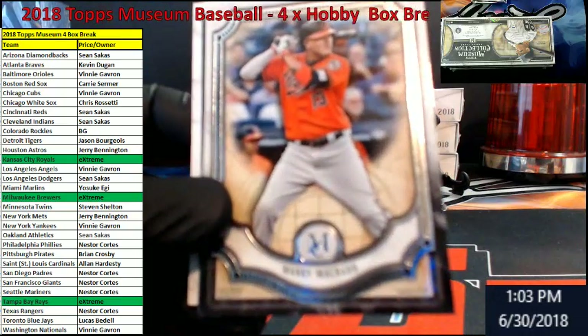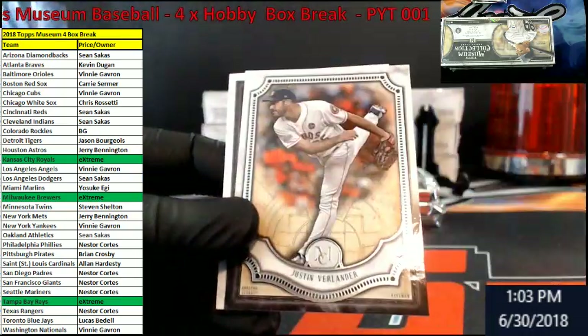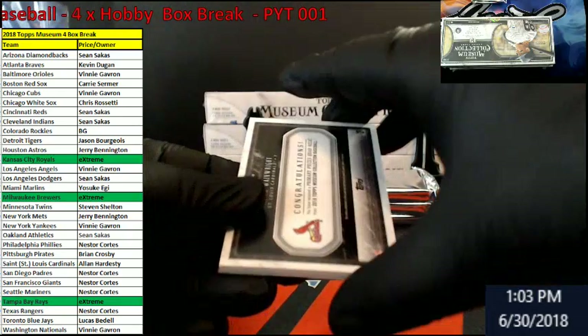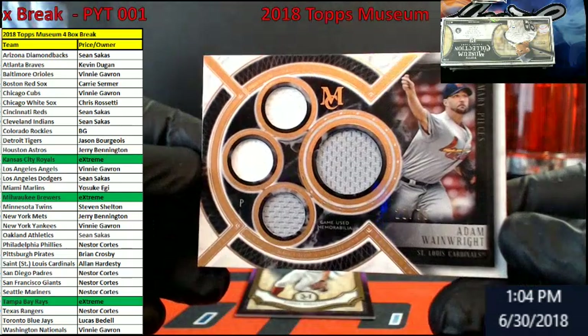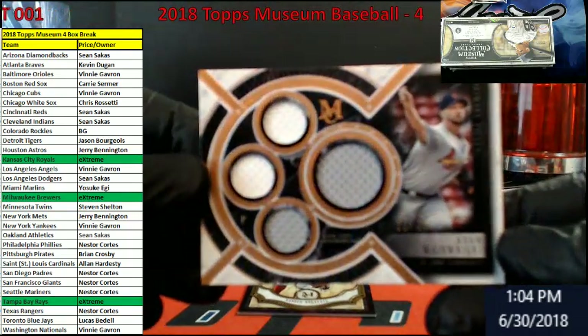Machado, Orioles. There we go. These are all the base. Verlander for the Astros. What do we got here? Congratulations — out of 75 for the Cardinals, Adam Wainwright. Four pieces of jersey in there.